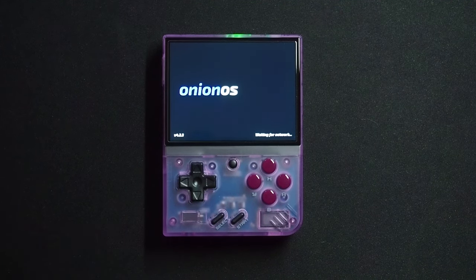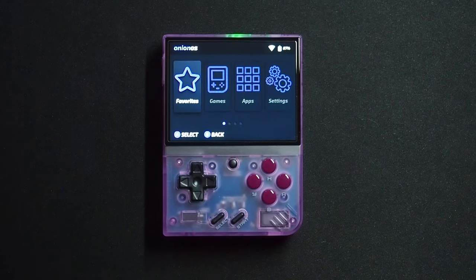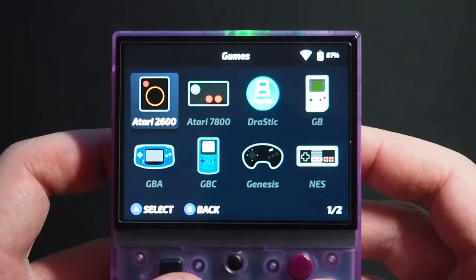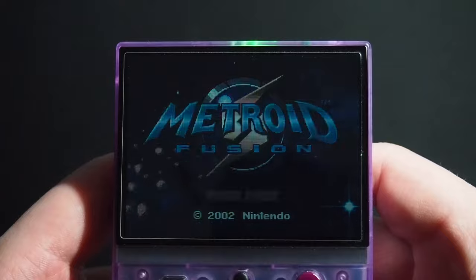This is a Miu Mini Plus. I've had this console for about six months, and I really enjoyed it, so I recently picked up a couple more to give as Christmas gifts. I wanted them to be ready to go with Onion OS.